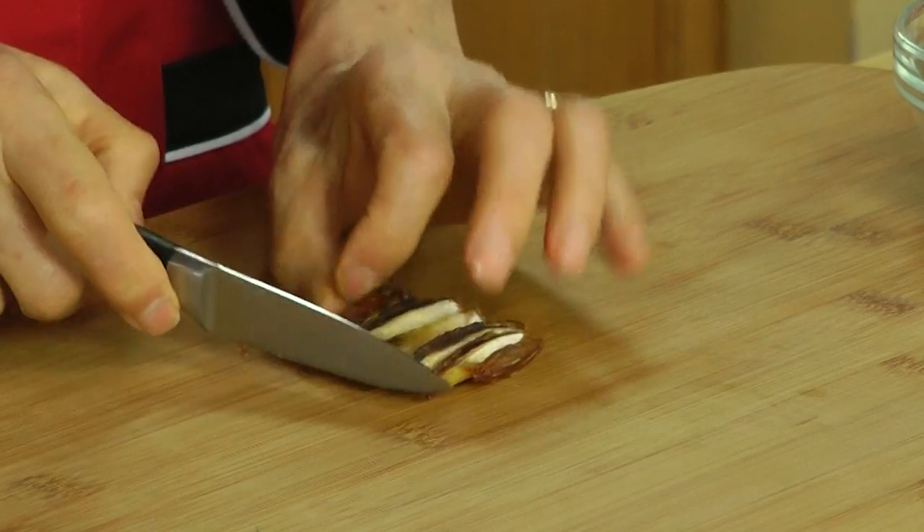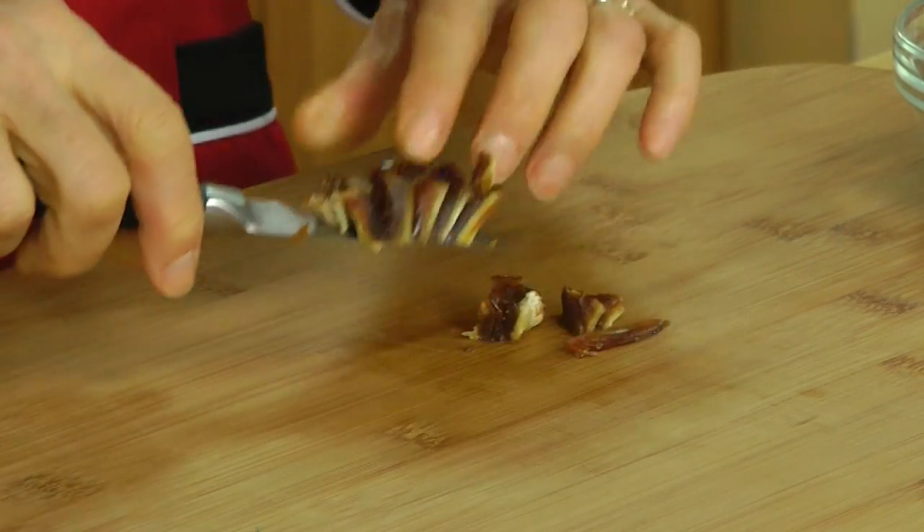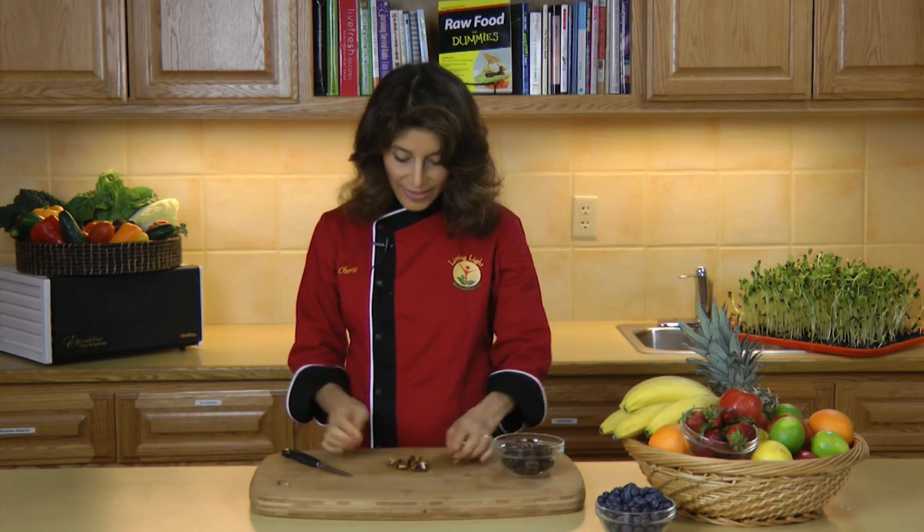Turn it sideways to cross cut it, and that's all you have to do to dice a date, just like that.